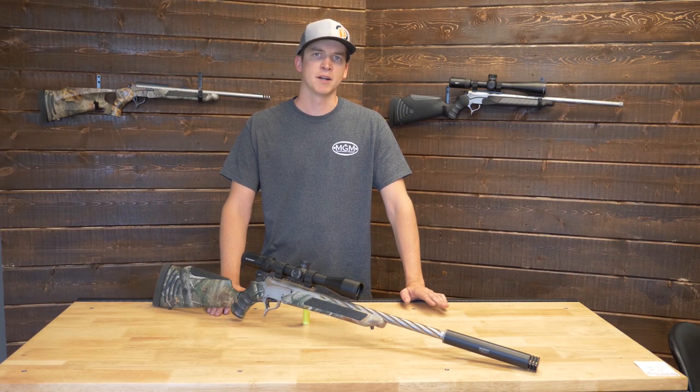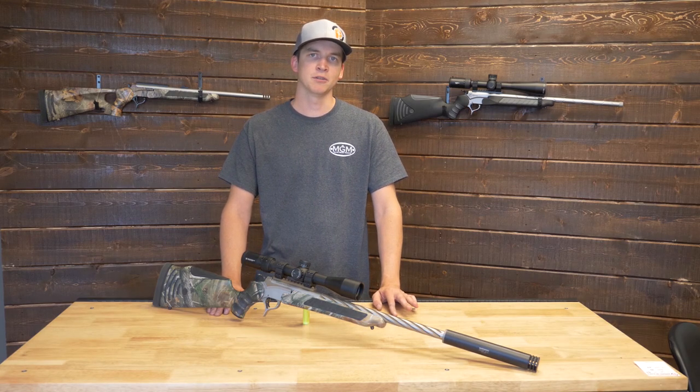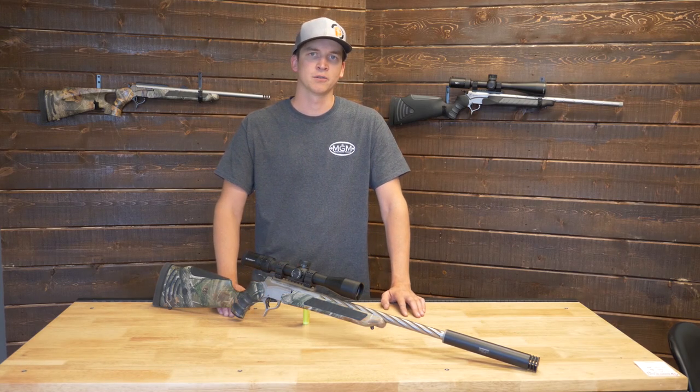Match Grade Machine makes barrels for the Thompson Center break-action rifles, mainly the Encore, Contender, and G2 platforms. Today the .308 Winchester is only compatible with the Encore receivers.